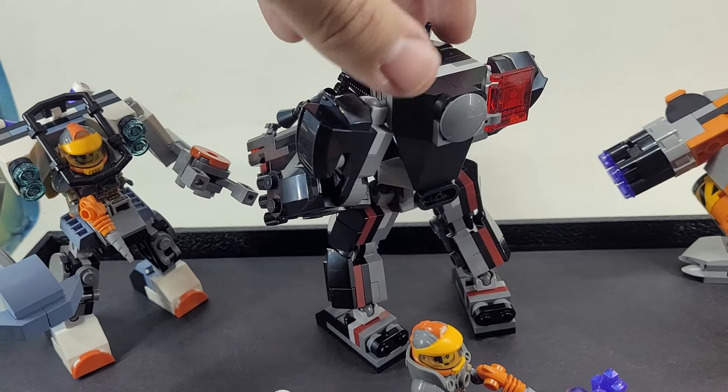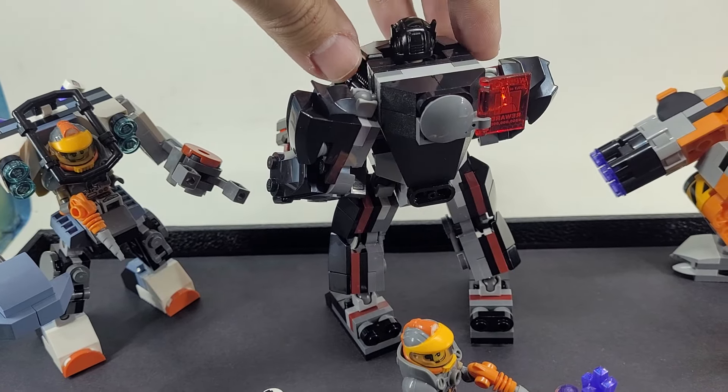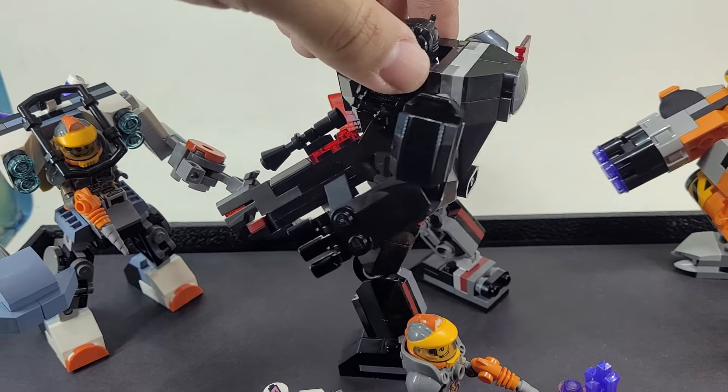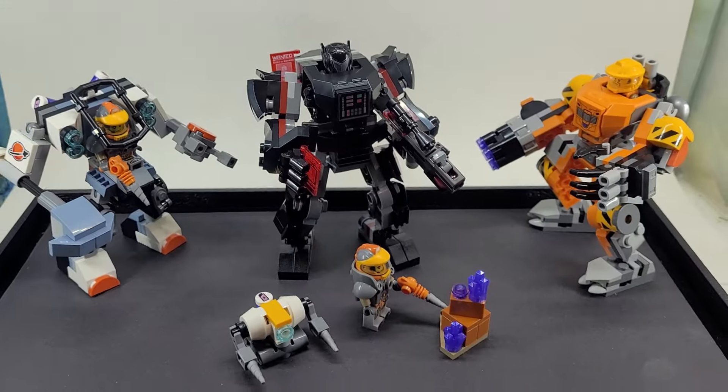It just looks way cooler. I definitely modified some stuff, but not much. It just looks way cooler in the LEGO space universe rather than Star Wars, because these characters didn't have mechs in Star Wars.